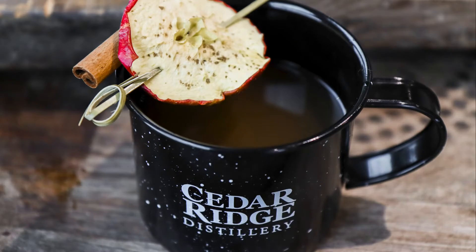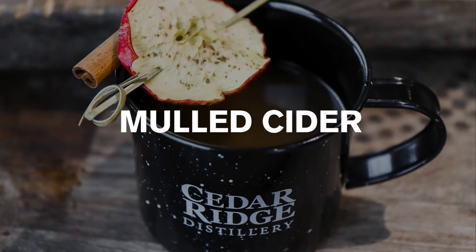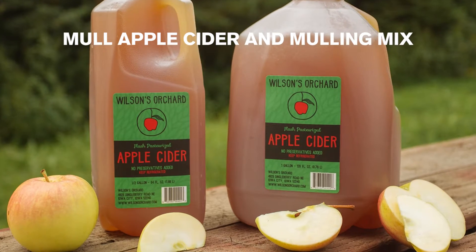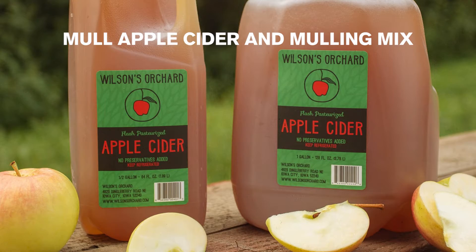Thanks for joining us. Today we're going to be making mulled cider, Cedar Ridge style. Start out by mulling your favorite cider. We chose Wilson's Apple Cider and your favorite mulling mix.